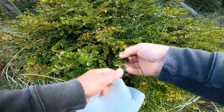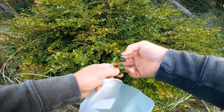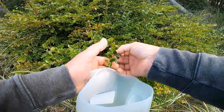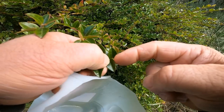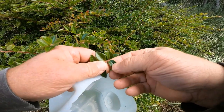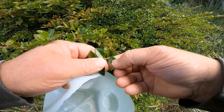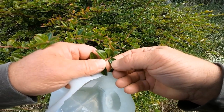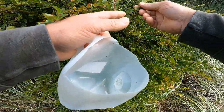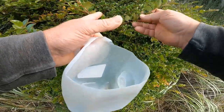When you look for these evergreen huckleberries, the leaves are going to be alternating. If you get really close, the edges are going to be serrated and they'll have a rubbery, hard, plasticky feel to the actual leaf. The berries usually grow underneath.